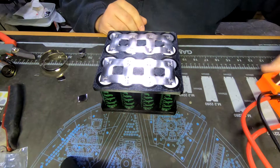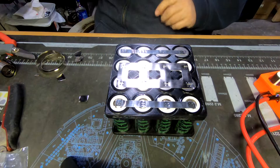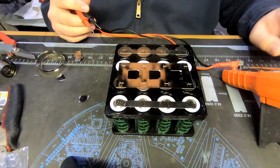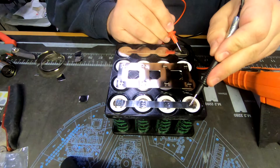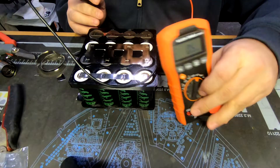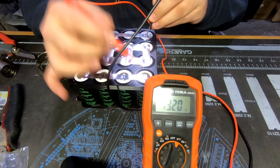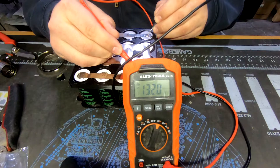There we go - I'll weld it up and test this voltage. Another thing to note: I did check all these cells. They are brand new, but before I used them, they were all within a couple volts of each other - not hugely different. So we should now have our 13 volts. There you go - 13.2 volts.